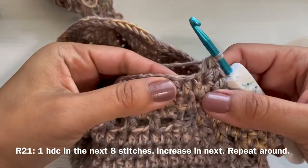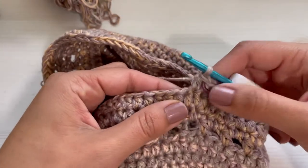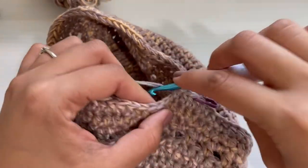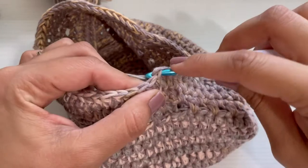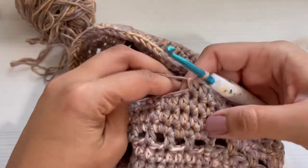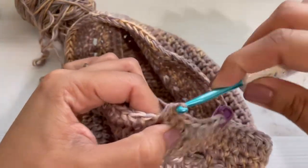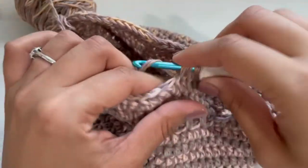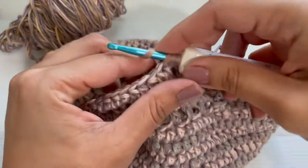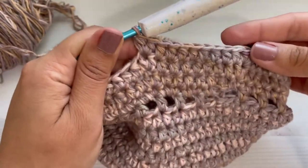For round twenty-one, make one half double crochet in the next eight stitches, then an increase in the next stitch. Repeat that all the way around and I will see you back.